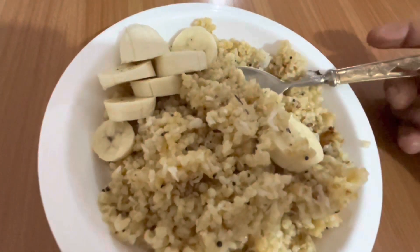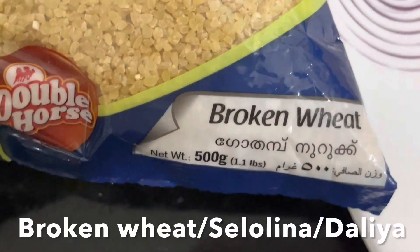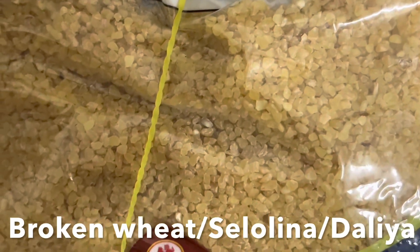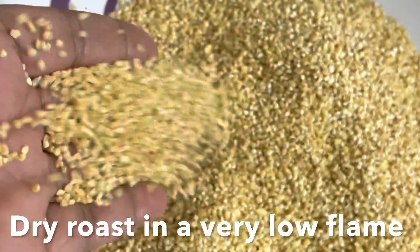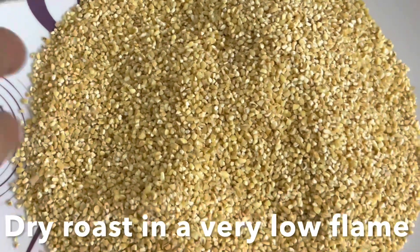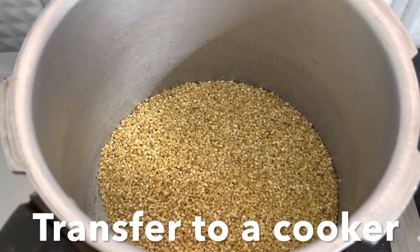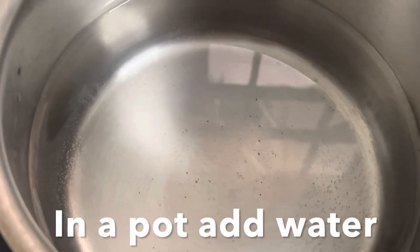This is broken wheat — also called semolina or dahlia. You have to dry roast this dahlia in a kadai on a very low flame until it turns slightly golden like this, and then transfer it to a pressure cooker.